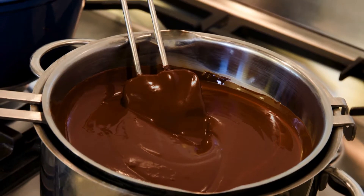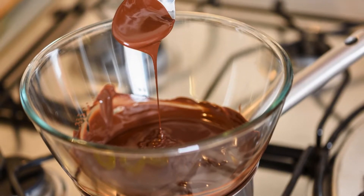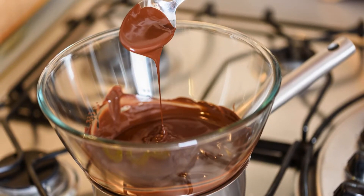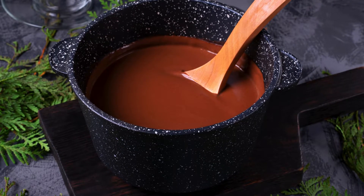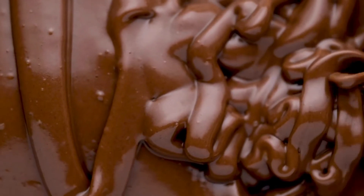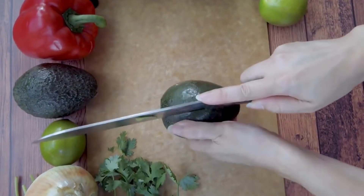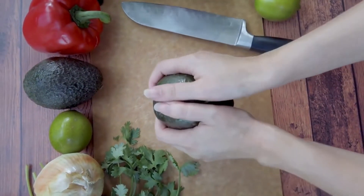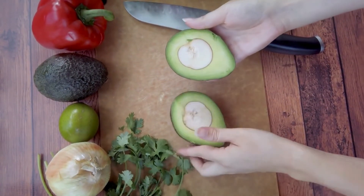Instructions. Step 1: Start by melting the dark chocolate. You can do this using a microwave or a double boiler. If using a microwave, heat the chocolate in 20-second increments, stirring between each interval until it's smooth and glossy. Be cautious not to overheat it, as chocolate can seize and become grainy. Step 2: While the chocolate is melting, cut the avocados in half, remove the pit, and scoop out the flesh into a blender or food processor.